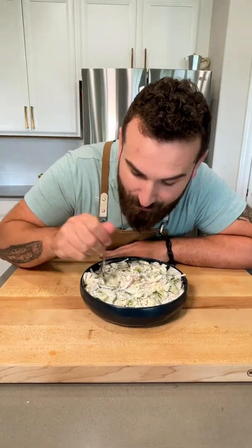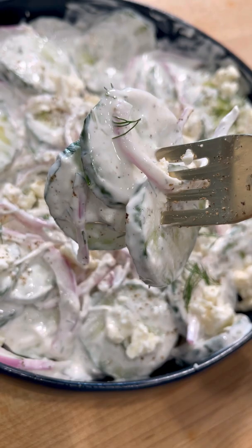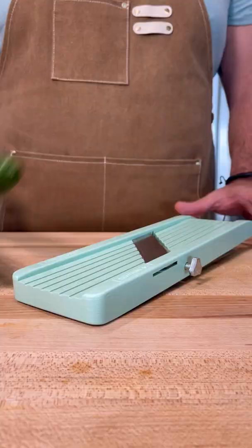I've heard that eating salads is really good for you or something, so let's pretend to be healthy and eat this super delicious salad that's perfect for summer. This is my creamy cucumber salad. The full recipe is at ChefMichael.com, but I'll show you how easy it is to make.